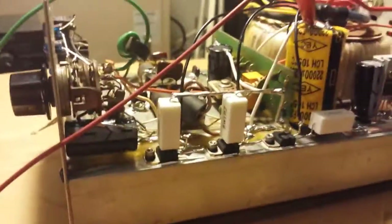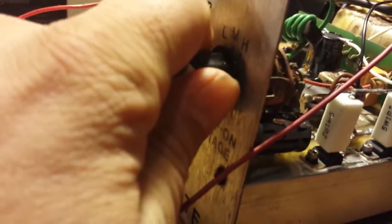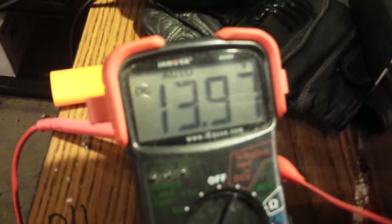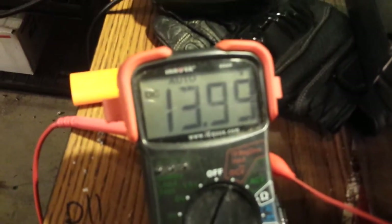So I'm quite happy with how it turned out. As I said, we were sitting at a 22-volt float. Now let's see what we're sitting on. Look at that — almost 14 volts. It was at 22 volts and now it's right there at 14 volts.